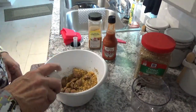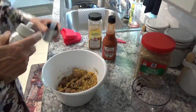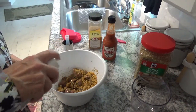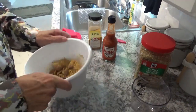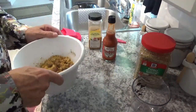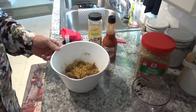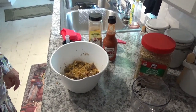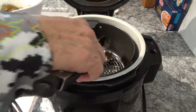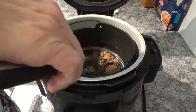You might say you don't like gizzards, but you've never had anything like this, so you're not really sure. I think a heart snuck back in there by mistake. Now let's get ready to put them back in the air crisper. I'm placing them in one at a time so I don't shake all that goodness off of them.